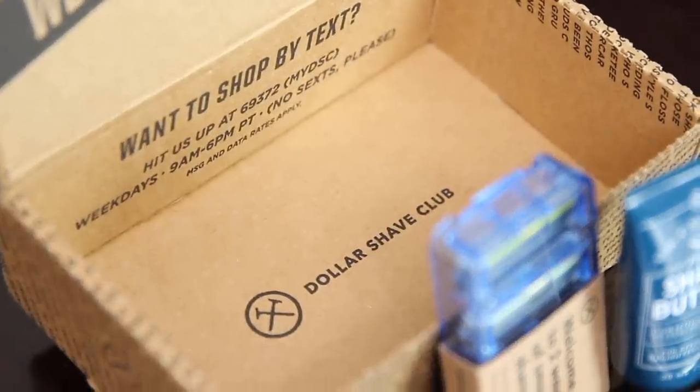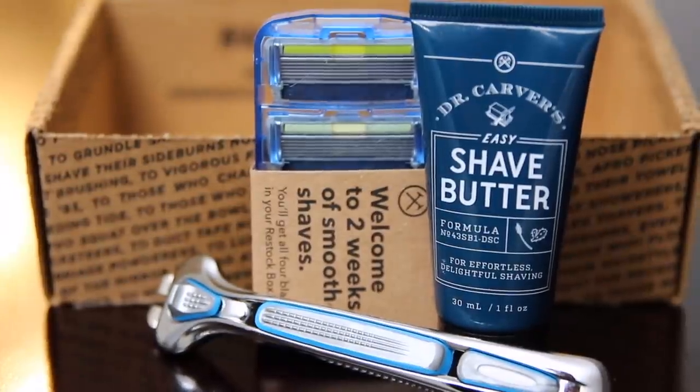You don't even have to overdo it. Start with the starter kit — it comes with the executive handle, two blades, and the Dr. Carver's Easy Shave Butter. The best part about the butter: it goes on clean and smooth and clear, so you can see where you're shaving. Because whenever I use the thick shaving cream, there's always spots that I miss. I'm walking around town looking like I got patches of Hawaii of hair on my neck.